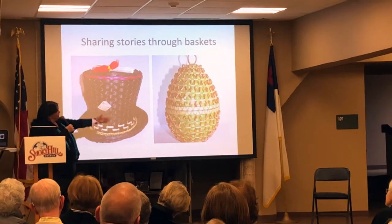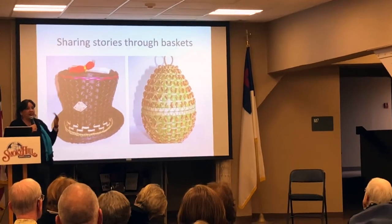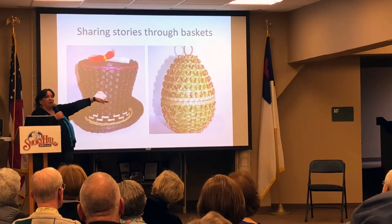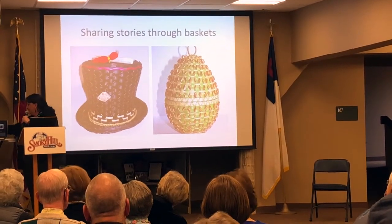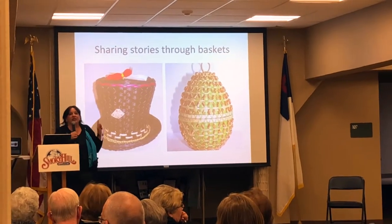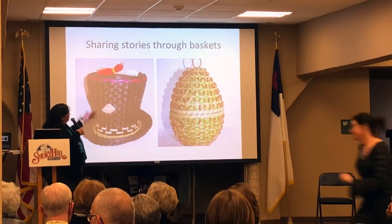This basket on the right is based on the emerald ash borer. We are losing all of our trees in Michigan to the emerald ash borer — we've lost over 500 million trees. He is here in Kansas, he's in 23 states, and he is a beautiful green with a copper belly, so that is why I make that basket that color. I have two of them so you can pass those around — this tiny bug is what's killing millions and millions of ash trees in the United States.